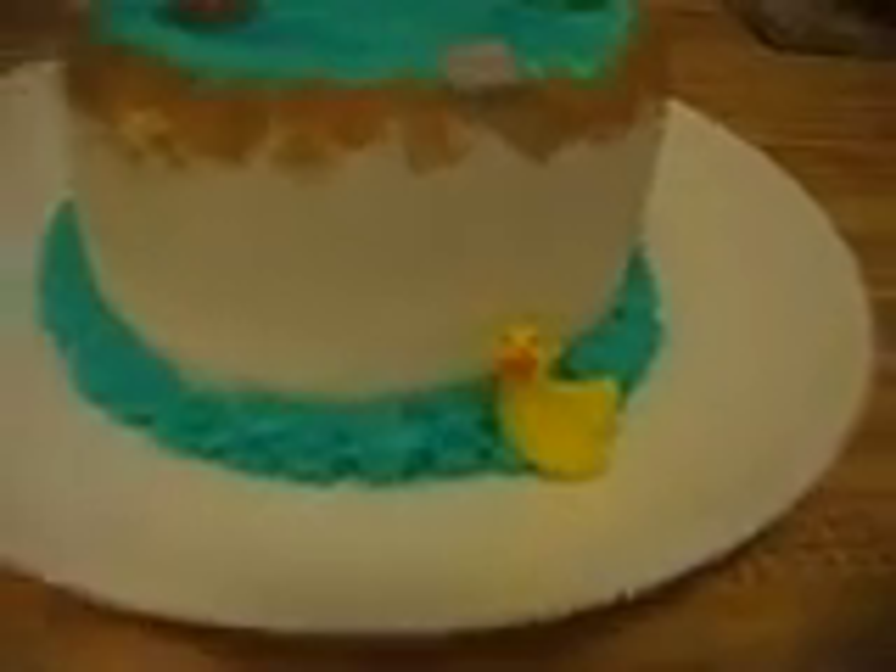Hello, this is my newest cake. This is the duck cake that I was talking about. There's a little duck at the bottom, just a little pond setting. A few rocks and a lily pad and some grass and stuff going on in the back.